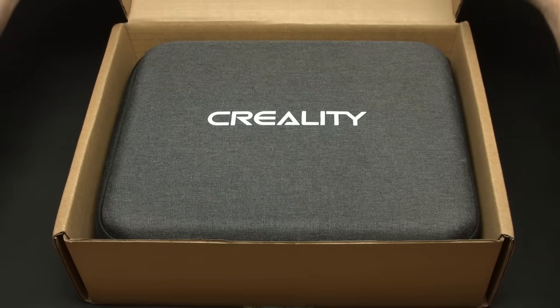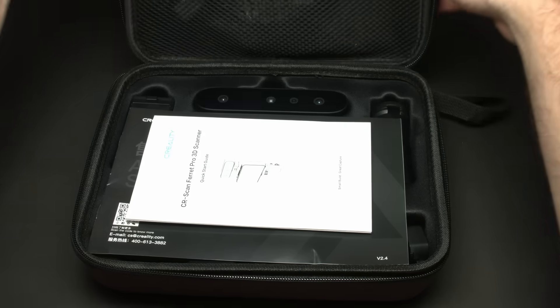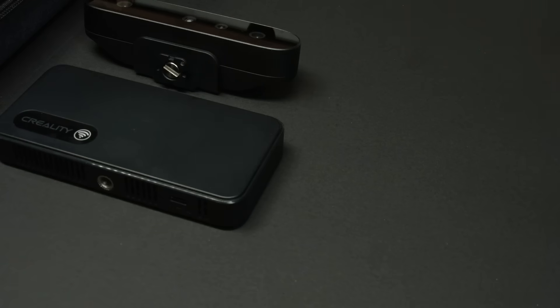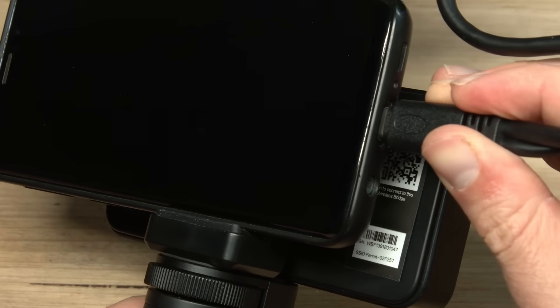The scanner we're going to be using today is the Ferret Pro 3D, and as you can see it is nicely parceled in this little carry case. It boasts three primary components: the scanner itself, a wireless bridge, and what is basically a selfie stick with a battery plugged into it. It all screwed together really quickly, and I stuck my phone in and now it's time to go scan something.